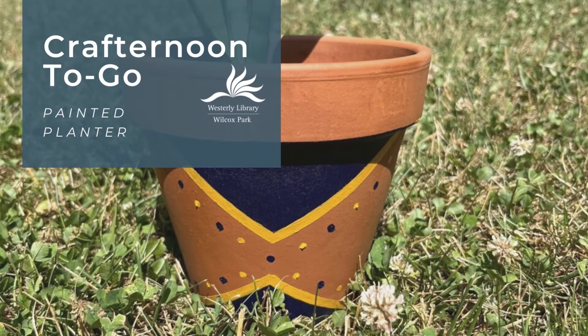Welcome to another Crafternoon to Go from Westerly Library in Wilcox Park. This week we're making painted planters.